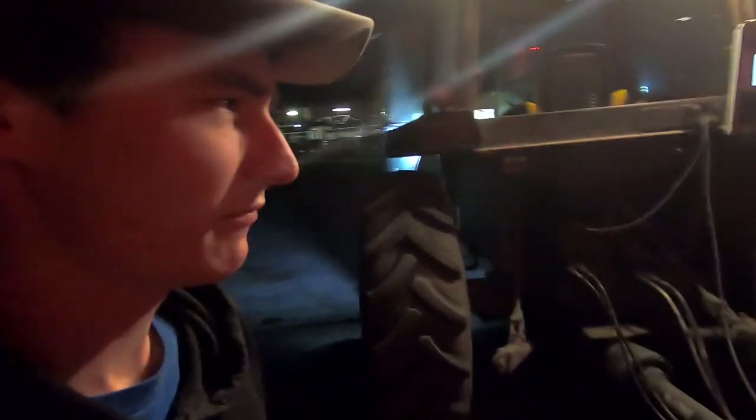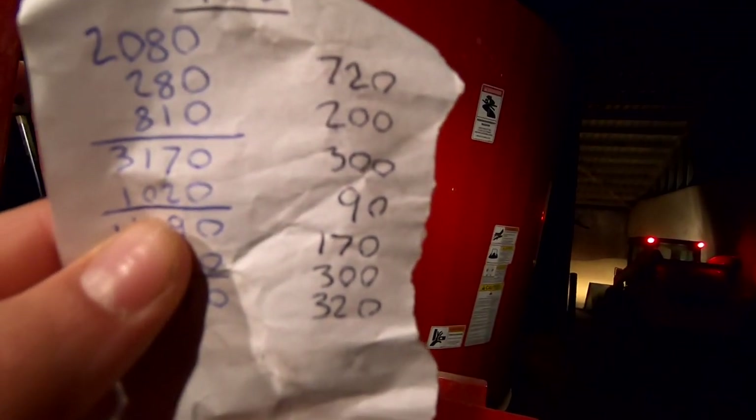I backed it in at the commodity barn, so I don't have the mixer running to start off. Just going to put some grain in at first. Got my scale zeroed off, so those are the weights we're going to put in for the first seven ingredients — there's corn and a couple different types of soybeans and then some hay. Then we'll put some molasses in out of that tank over there.